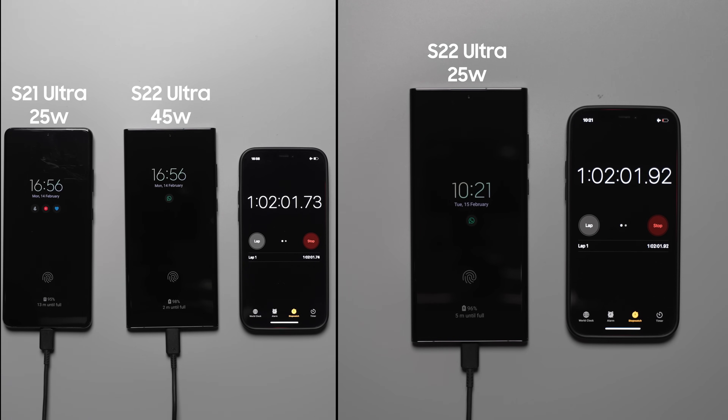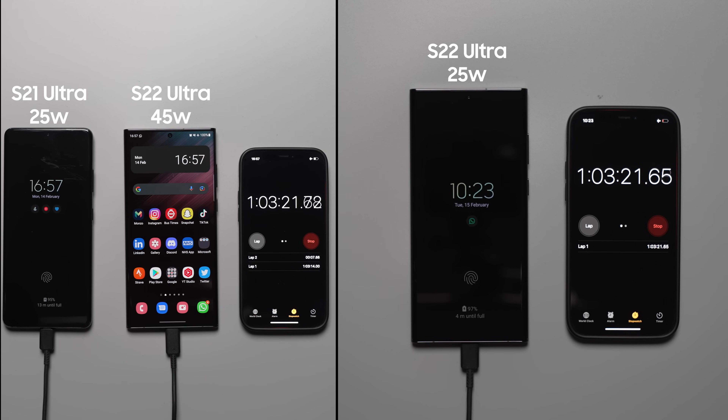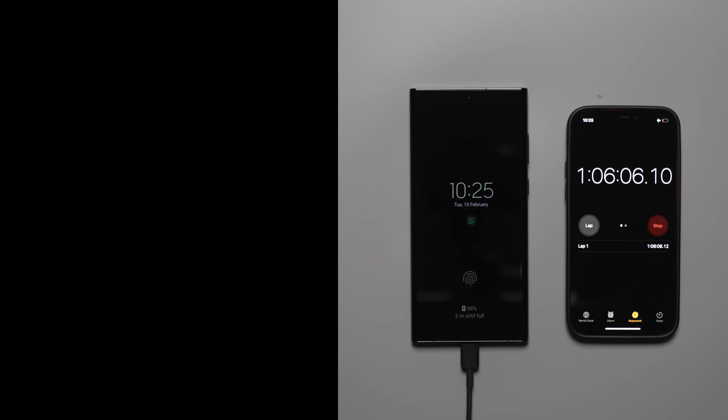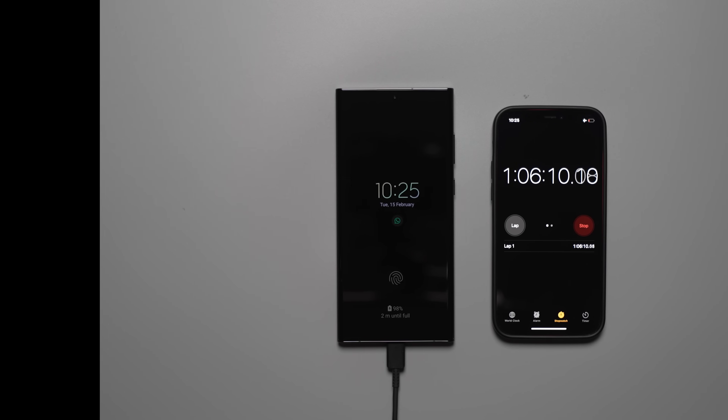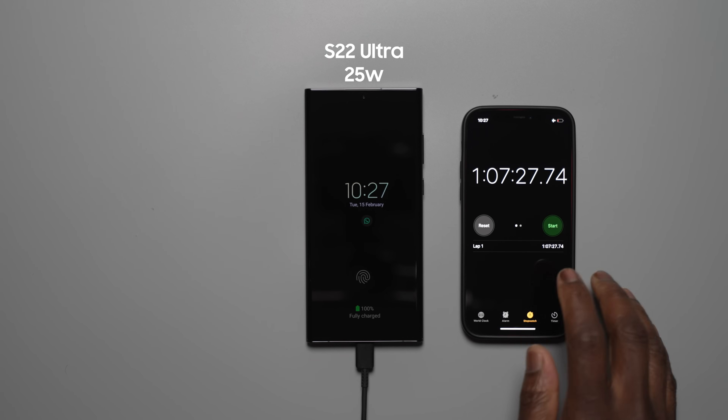The S22 Ultra with the 45 watt charger reaches 100% at the one hour, three minute and 14 second mark — that's the performance you get with the 45 watt charger and Superfast Charging 2.0. Next to finish is the S21 Ultra at one hour, five minutes and 57 seconds — and it only supports up to 25 watt charging. Last is the S22 Ultra with the 25 watt charger at one hour, seven minutes and 27 seconds. That's near enough the difference between the 25 watt and 45 watt chargers on the S22 Ultra.